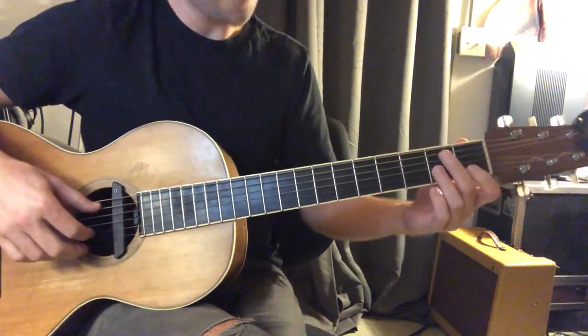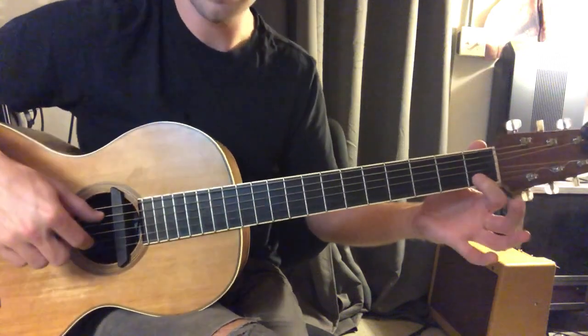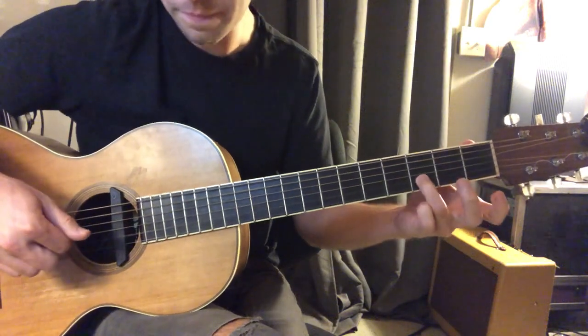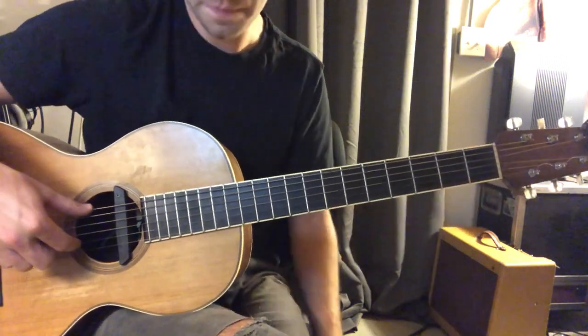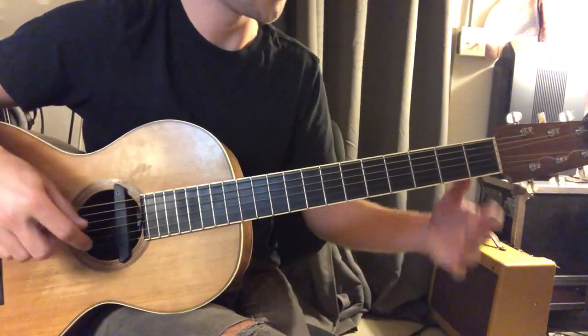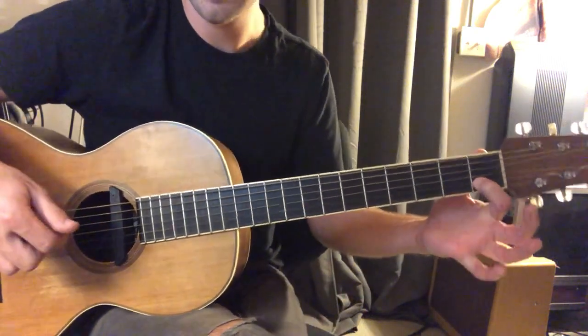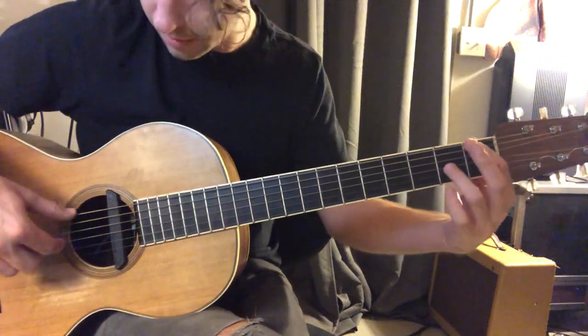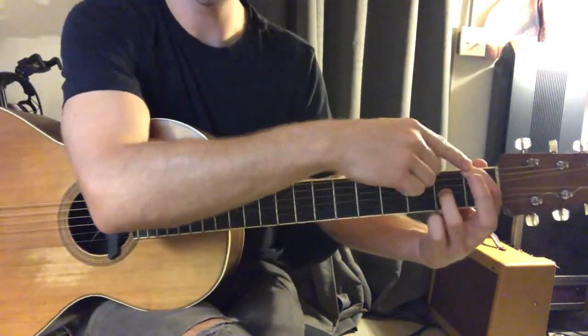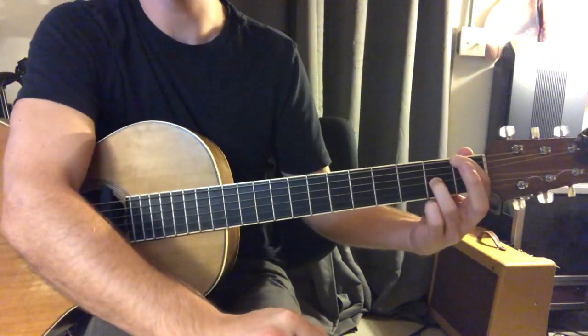So again, from the top: we've got fifth and second string, first fret on the second string, then third fret, second string, then second fret, third string.